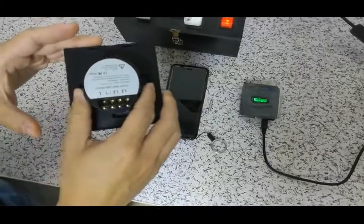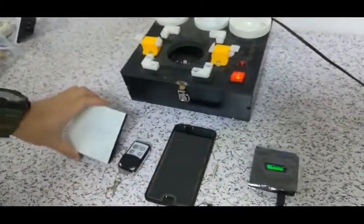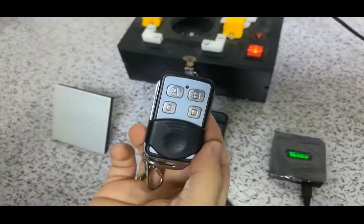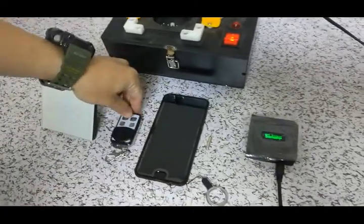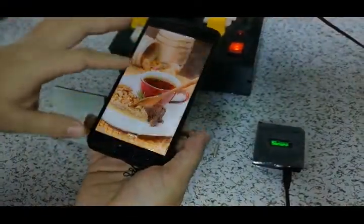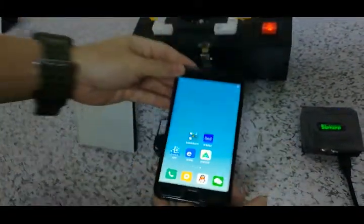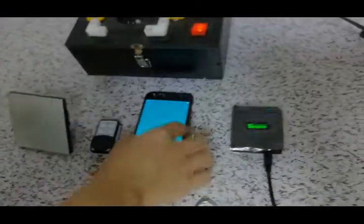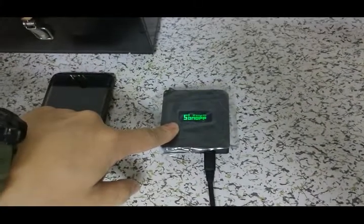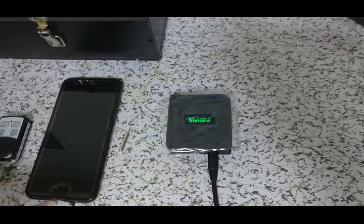First, we need to have this eWeLink switch, and then a remote control, a smartphone with the eWeLink app, and also some RF433 RF bridge to match with it.